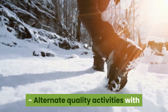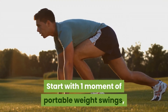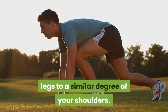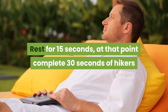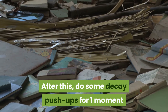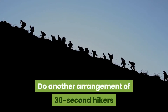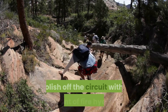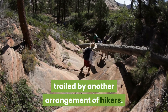Alternate quality activities with mountain climbers to get your blood siphoning. Start with one moment of kettlebell swings, controlling the kettlebell from between your legs to a similar degree of your shoulders. Rest for 15 seconds, at that point complete 30 seconds of mountain climbers before resting once more. After this, do some decline push-ups for one moment before resting once more. Do another arrangement of 30-second mountain climbers and give yourself a second to rest. Polish off the circuit with one moment of fire hydrants, trailed by another arrangement of mountain climbers.